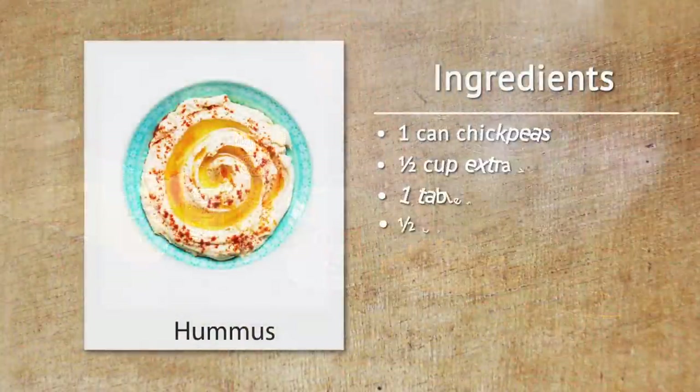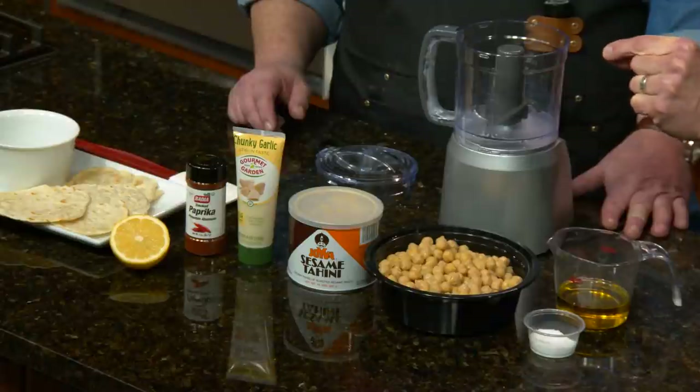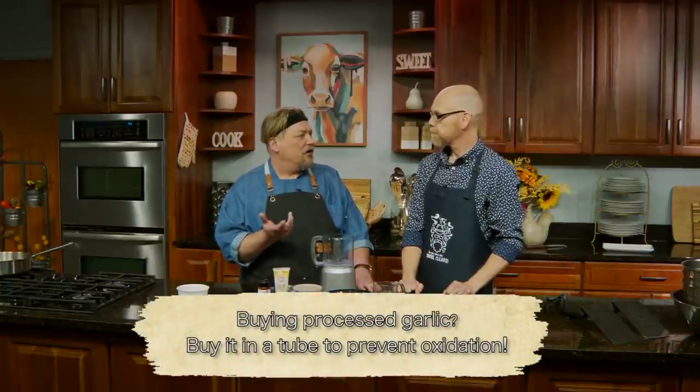We're not going to do anything fancy — there's a lot of things you can add on your own, like roasted peppers. The options are mind-blowing, but if you start with a good base, you're good to go. We're starting with chickpeas, tahini, garlic, paprika, olive oil, salt, and lemon. If you're going to buy processed garlic, this tube version is the one to go with — there's no oxidation at all. If you buy the little jars, it's great the first time, but after air gets to it, it starts to taste funny and takes over whatever you put it in.